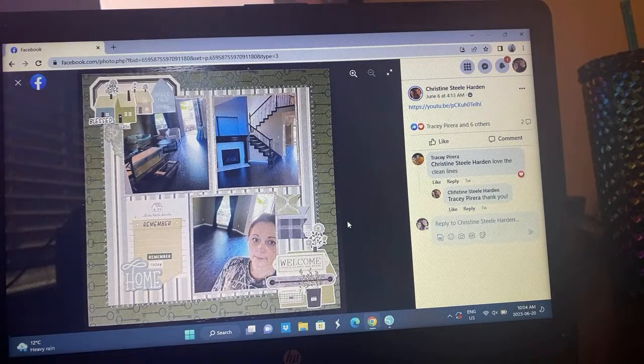Christine is documenting her house — that's a great thing to be documenting. I'm not sure if she's moving in or moving out, it says welcome so I'm assuming probably moving in. That's a really great way to document your house, and she does have her little faux stitching in white. Very cool.